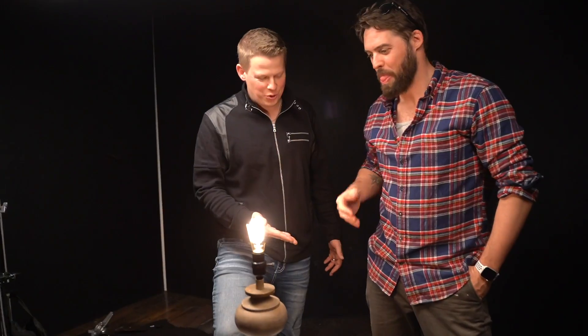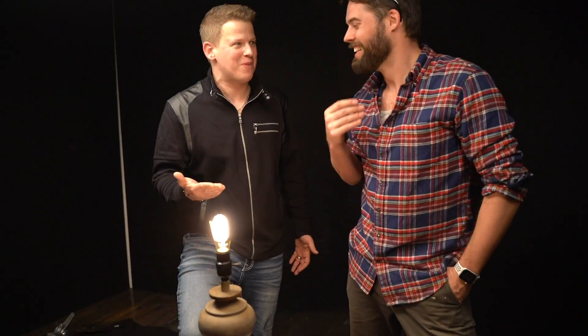Dude, you're wearing flip flops and we broke all these light bulbs. I know, it wasn't the smartest thing, but it was really warm today in Cleveland so I had to bust them out.